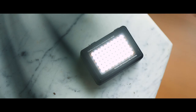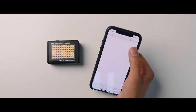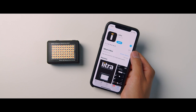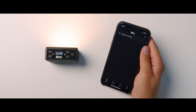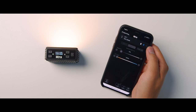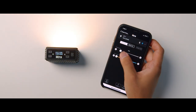To connect the Litra Pro to the Litra app, first download the app by searching Litra in the Apple or Google Play Store. Make sure your device has Bluetooth turned on, then turn on the Litra Pro light. In the app, click add light and follow the prompts. Inside the app you can adjust brightness and color temperature or Kelvin of the light.